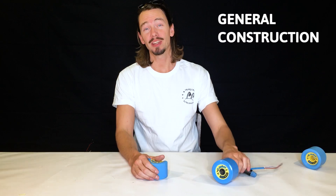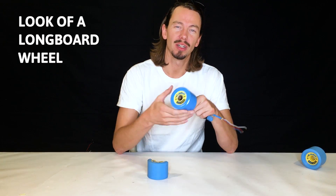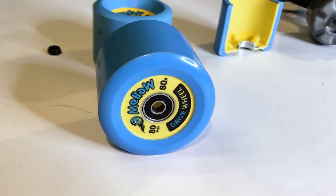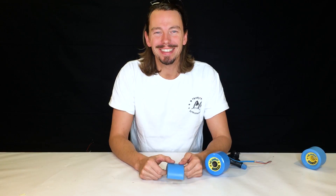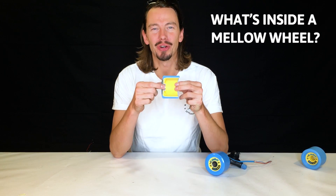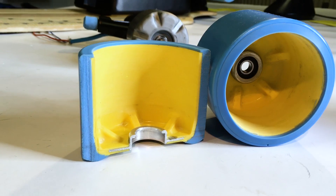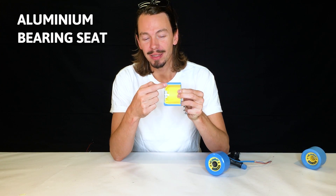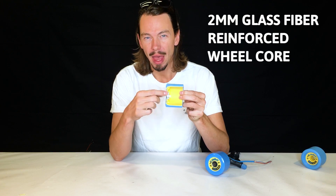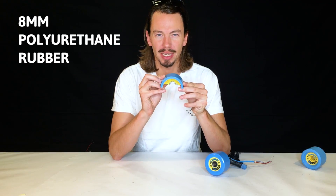General construction of the Mellow wheel. We wanted to stay really true to real longboard wheels. We didn't intend to show the motor too bluntly, and therefore we created this look for the wheel. On this cross-section you can see from inside out: you have a high precision bearing seat made of aluminum, then a glass fiber reinforced yellow wheel core, and on the outside the PU rubber which is about 8 millimeters thick.